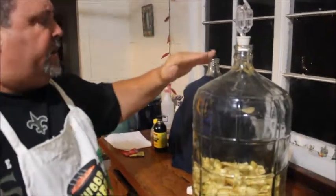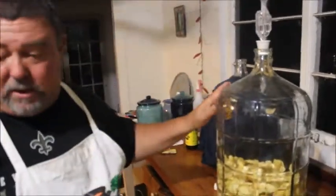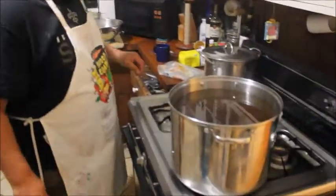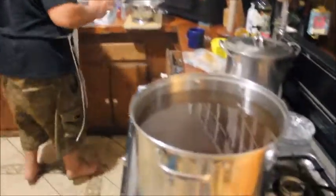We're going to come back over here and turn our heat off, and stir our syrup around a little bit more. This is so simple.